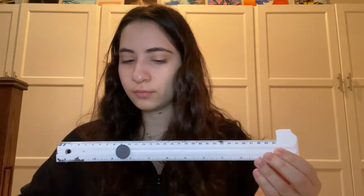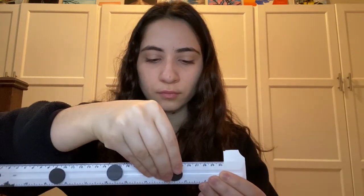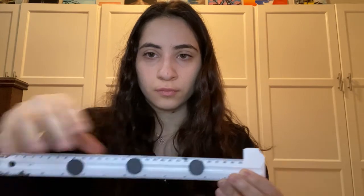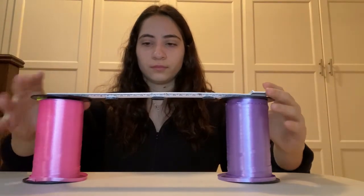Place three magnets along a metal ruler. If you're using a wooden ruler, you can tape the magnets to the top. Place the ruler on top of two stacks of books, blocks, or any other material. Be sure the magnets are facing down.